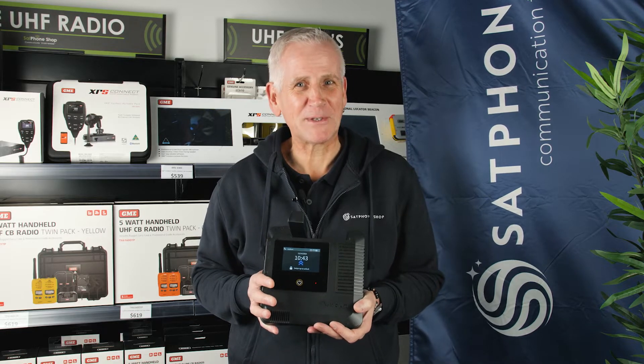Hi, I'm Rainey from the Satbone Shop team. Today we'll be talking about the Iridium Go EXEC.